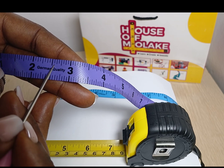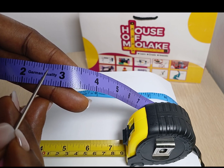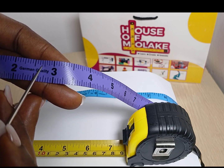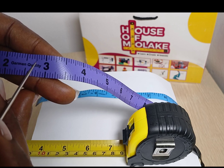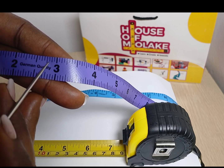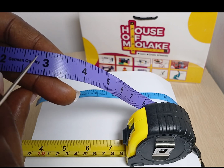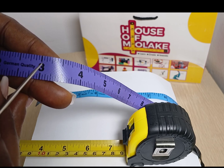And from this mark to this mark is 9 over 16. From this mark to this mark is 10 over 16, which is further divisible into 5 over 8. And from this mark to this mark is 12 over 16, which is further divisible into 3 over 4 — that's 3 quarters. And from this mark to this mark is 14 over 16, which is further divisible into 7 over 8. And from this mark to this mark is 15 over 16. And from this mark to this mark is 16 over 16.